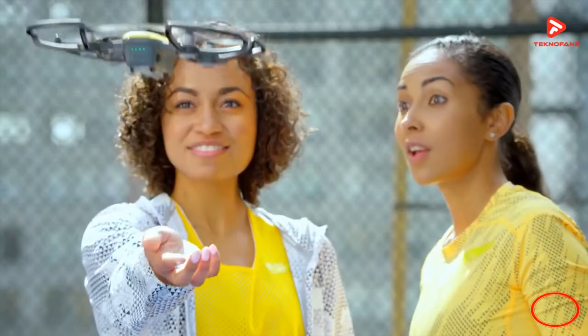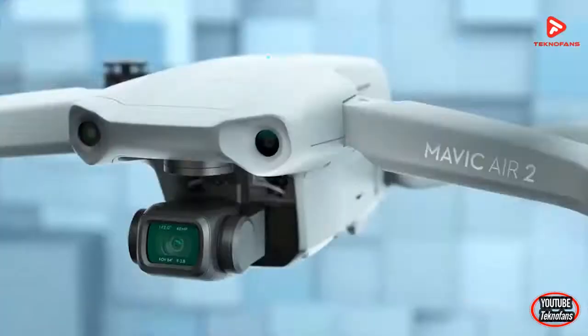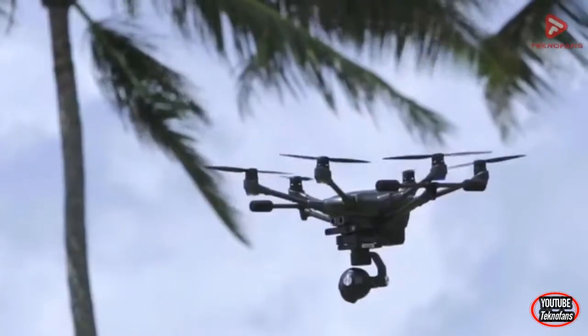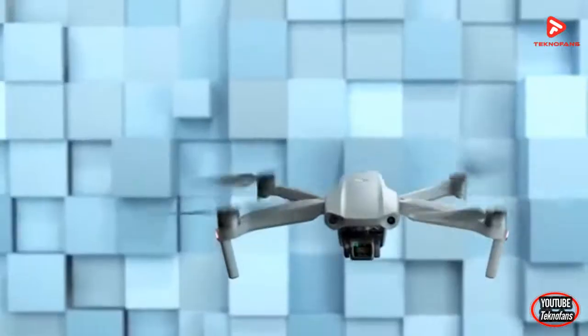Itu tadi adalah 4 rekomendasi quadcopter drone terbaik di bawah 1 jutaan. Sekali lagi di video ini kami hanya memberikan gambaran saja tanpa menggunakan landasan statistik maupun komparasi ilmiah dengan metode apapun. Terima kasih bagi kalian yang sudah menonton video ini.